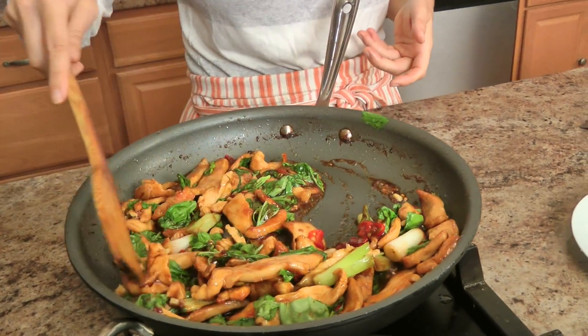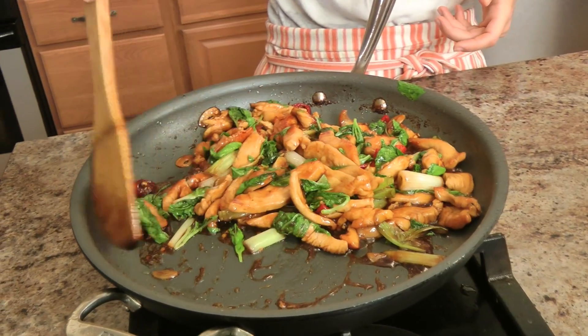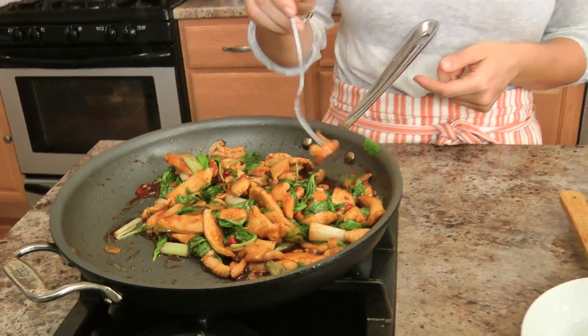That is so beautiful — look at the consistency of that sauce, it just hugs the chicken so perfectly. I love this. I'm going to serve it with some rice and scallions — dinner is going to be done, it will be perfect. It's hot — it's honestly amazing, absolutely amazing. You will love it, I know you will.